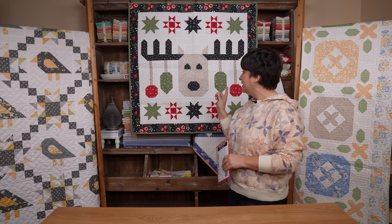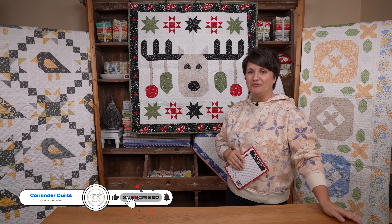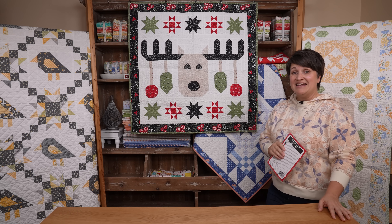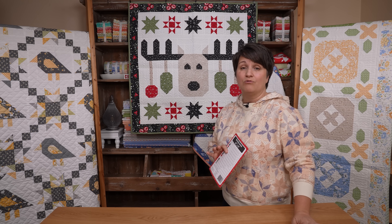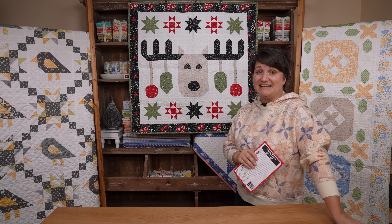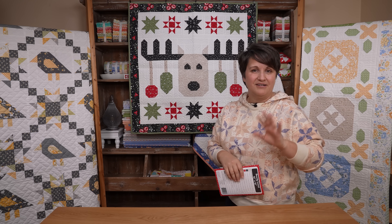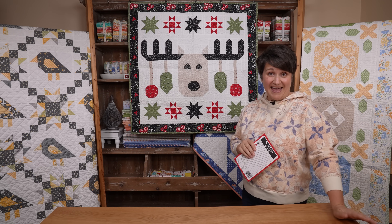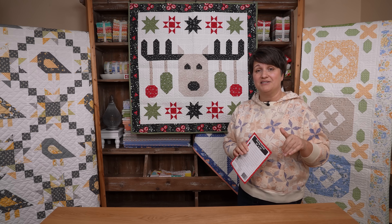First up, let's chat about Dearly Loved — that's the quilt hanging here behind me. Many of you have probably seen this quilt pattern before. It's an adorable little wall hanging sized quilt featuring my Starberry fabrics. Starberry fabrics are set to arrive in quilt shops very soon — looking like maybe an end of May, beginning of June arrival. This pattern, Dearly Loved, is the $5 pattern for May over in my Etsy shop, available in PDF or paper version. The link is in the description box below.